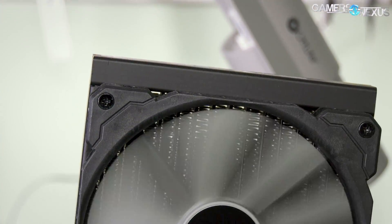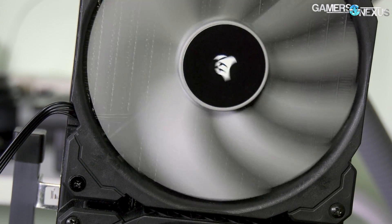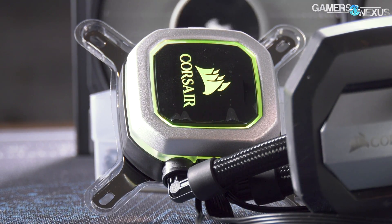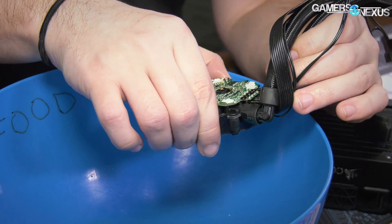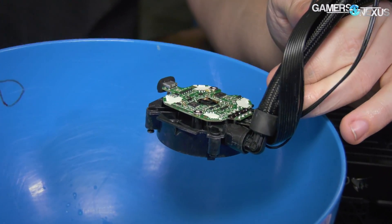Corsair's H115i Pro launched alongside the H150i Pro, the first two closed-loop liquid coolers to use the Asetek 6th generation pump. As we said in the H150i Pro review, Asetek didn't do Corsair any favors here. The new pump isn't much different from the old one, and primarily focuses on RGB implementations akin to NZXT's custom work on the XX2 series.